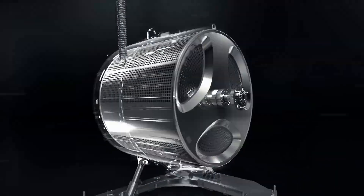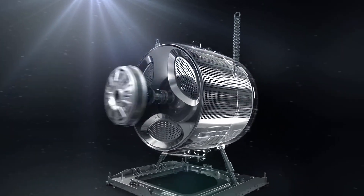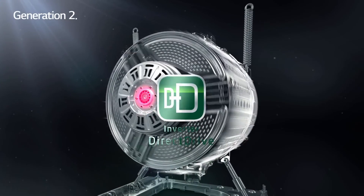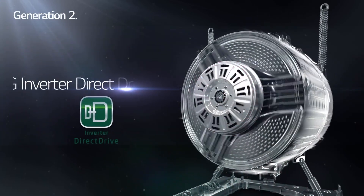Welcome back to the LG Lab. In this video, I'm going to show you how the LG inverter direct drive motor, which is at the heart of every LG washing machine, delivers the power, reliability, quiet operation, and smart performance that has made LG the leader in this category.